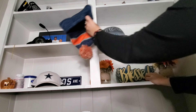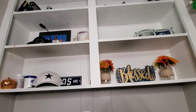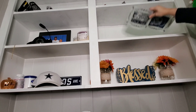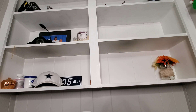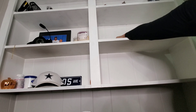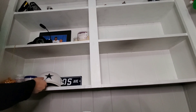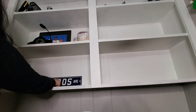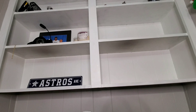Next I'm removing everything from this shelf — Alex's trophy shelf. He loves to put his Cowboys and Astros stuff on here. You can see I tend to put some of my things on there too and I really shouldn't — I have a few pumpkins, some vitamins, and some face moisturizer up there.